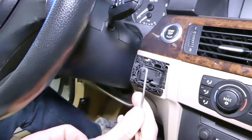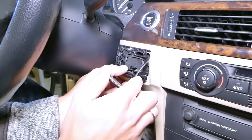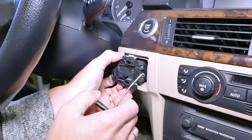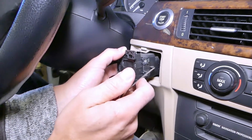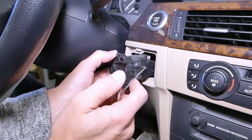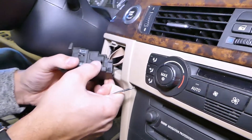So grab a hook like this — the unit has two clips on the side, and you can find that hook in the description below. Grab it right here where the two clips are and press them in with that hook. You can help pull it out at the same time. Once you press those clips, it pulls out pretty easily.